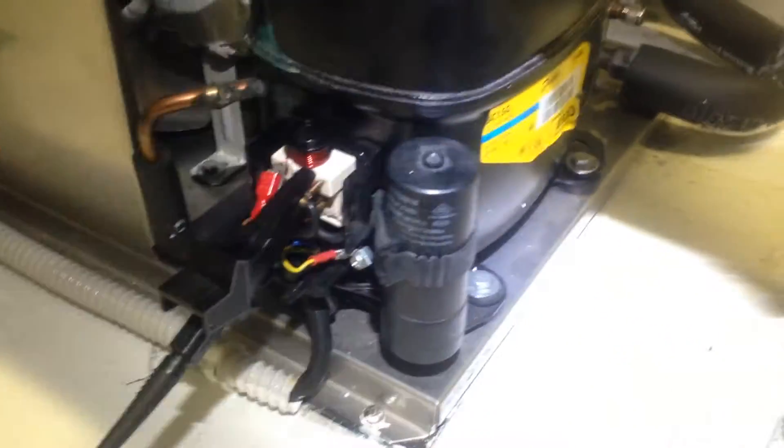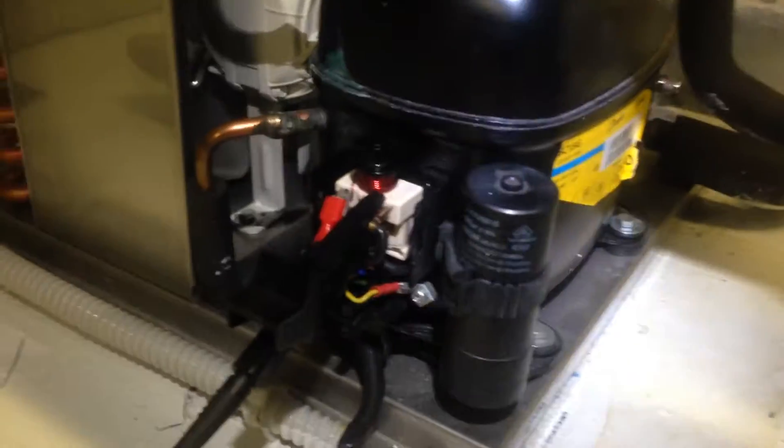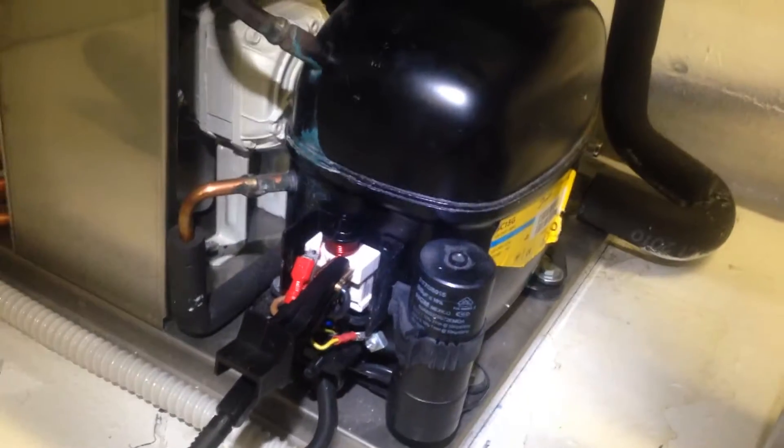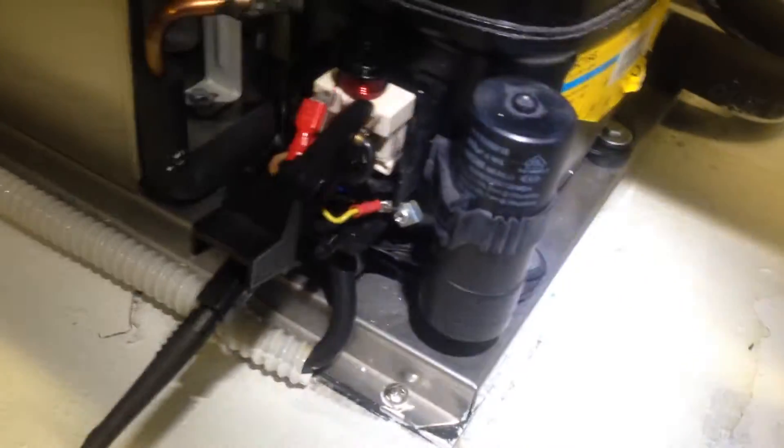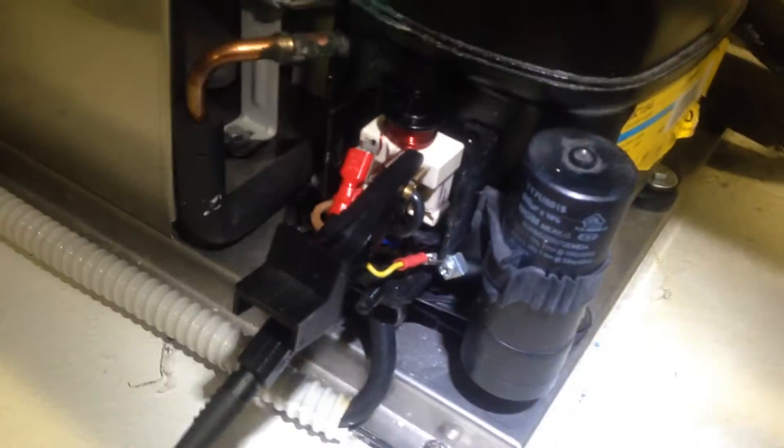Today's video is on how to properly check a capacitor for any remaining voltage before working on equipment. This one right here is a hermetic compressor and it's using a start capacitor. I've just shut the unit off and it's been sitting here for about 5 minutes.